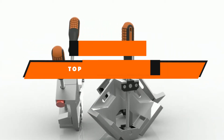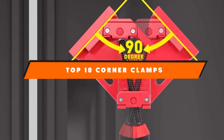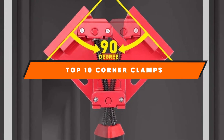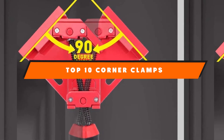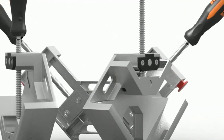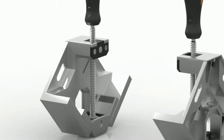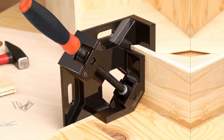If you're looking for the best corner clamps, here's a list you must see. We made this list based on our personal preference and sorted it based on the features, prices, quality, durability, and reputation of the manufacturers and customer feedback. We've also included options for every type of customer. So let's get started.